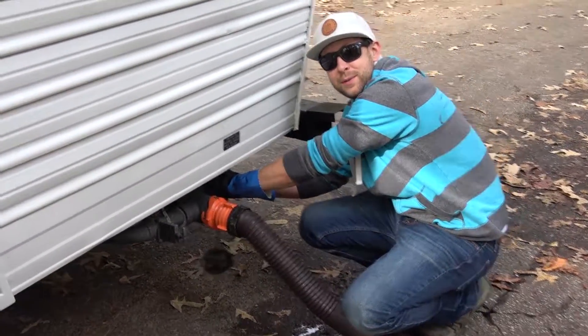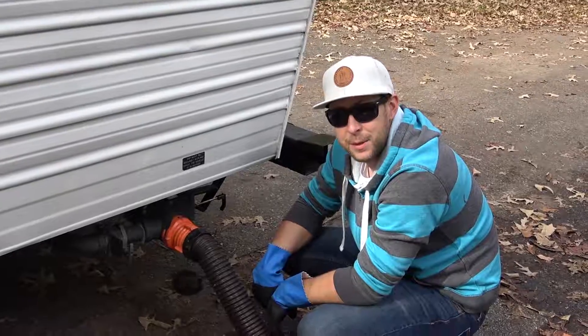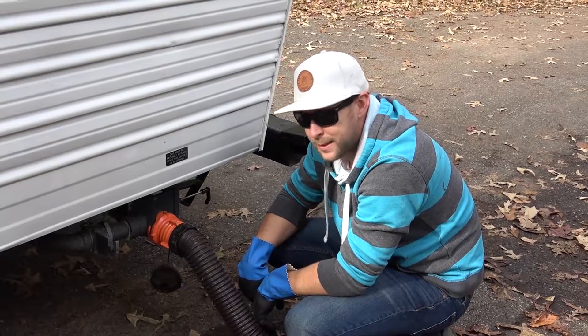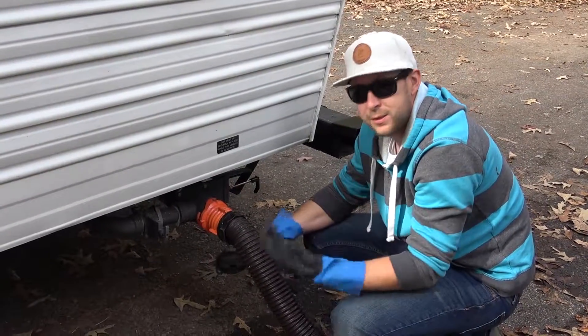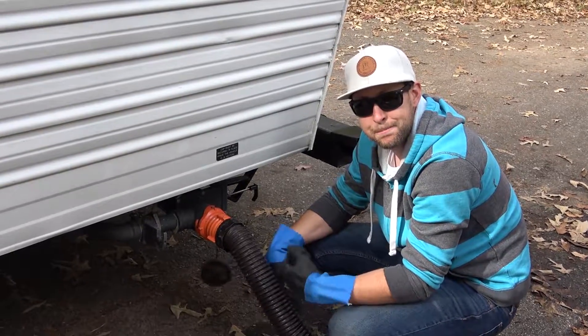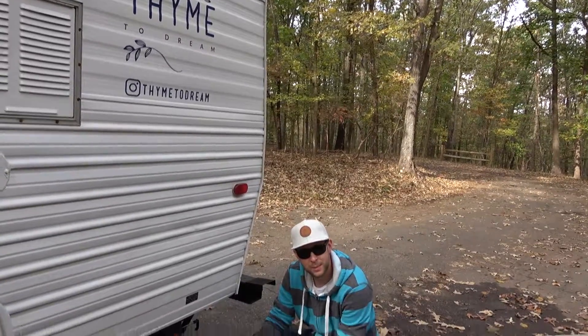And then we open our black water valve, which is over here. Black water is basically where all the toilet remains and the toilet sink and so forth come from. You want to do that first because that's the most dirty. That's pretty much complete.